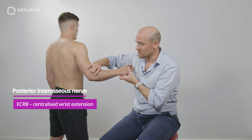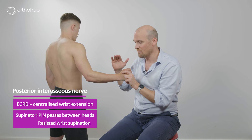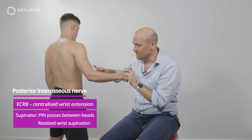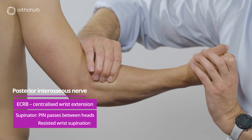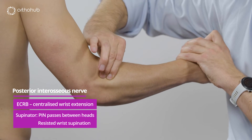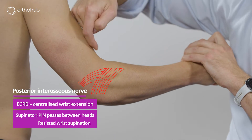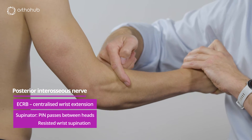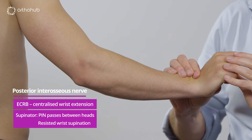There are branches down to the supinator, the muscle through which the two heads run the posterior interosseous nerve. Supinator lies just here underneath the mobile wad. We'll ask Louis to turn his hand and I'll resist that — you can see supinator just here. The mobile wad is on top, supinator here, and the radial nerve is running underneath that mobile wad, through supinator, to then innervate the rest of the wrist extensors.